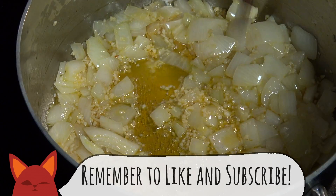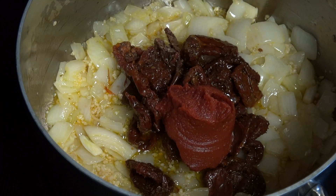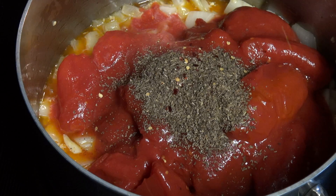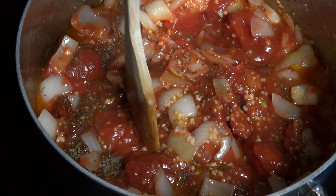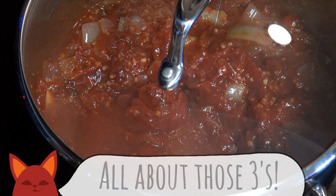Now let's add in the triple threat of tomatoes: a jar of sun-dried tomatoes, a can of tomato paste, and a can of whole San Marzano tomatoes. We'll spice this up with 3 tablespoons of basil, and since I like some heat, I'm going to add 3 big shakes of red pepper flakes. Mash up the whole tomatoes a bit with the back of a spoon, and let that trio of flavors enjoy each other's company on medium heat for 33 minutes.